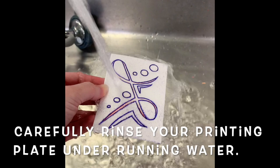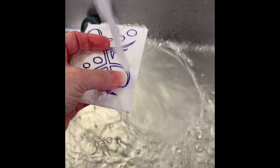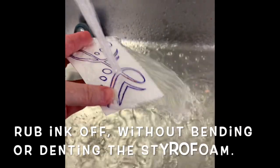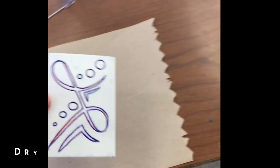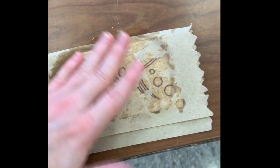If you're done printing, rinse that styrofoam printing plate under running water. Use your hand to carefully rub the ink off without bending or denting the styrofoam in any way. Dry it carefully as well, and remember it must be dry if you want to re-ink it with marker or any other ink.